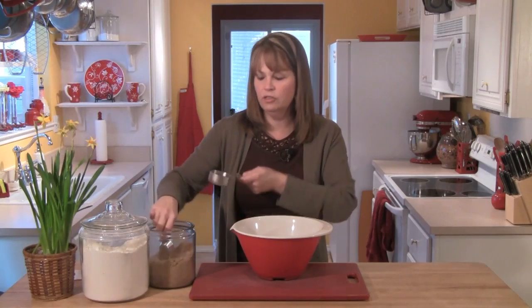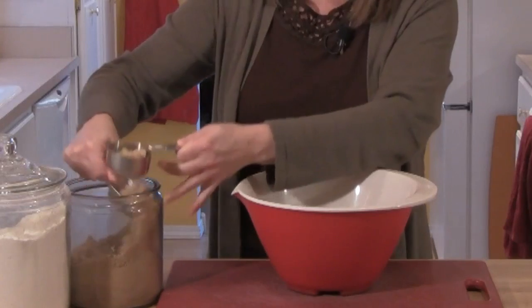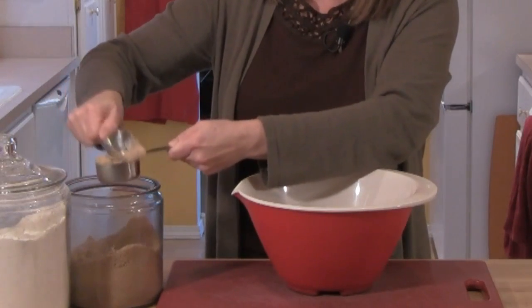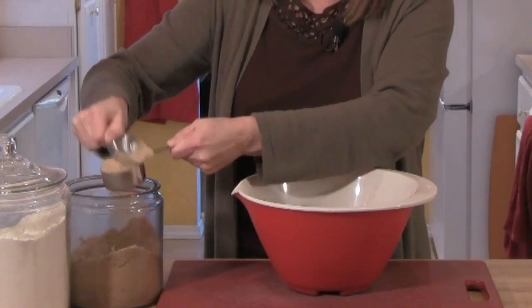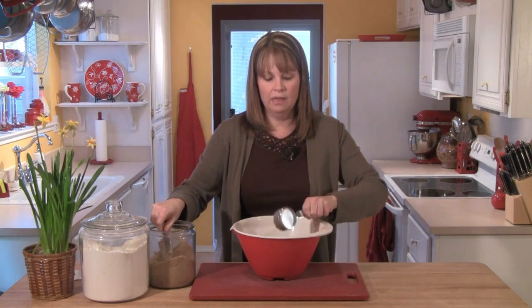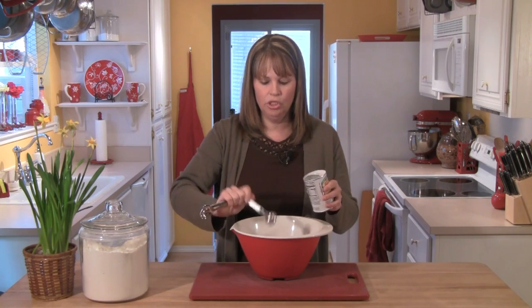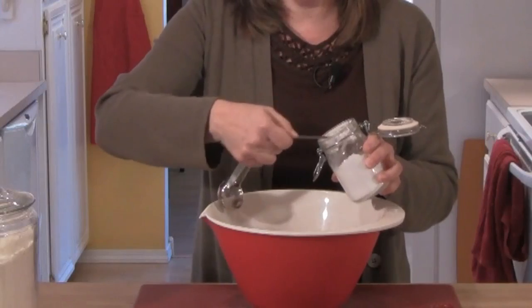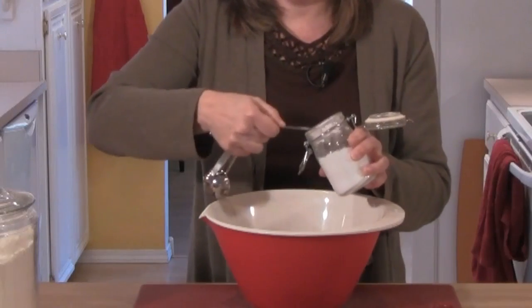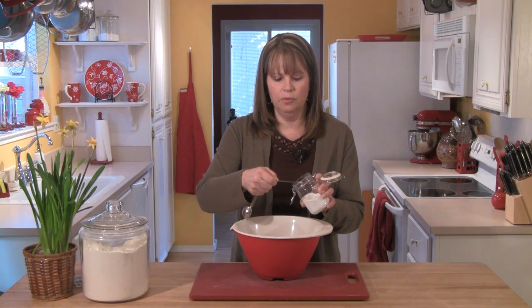A third of a cup of brown sugar — remember with brown sugar, we do need to lightly pack it into the measuring cup. Then I'll add that to the bowl. For leavening, two teaspoons of baking powder, along with three quarters of a teaspoon of baking soda, and an eighth of a teaspoon of salt.